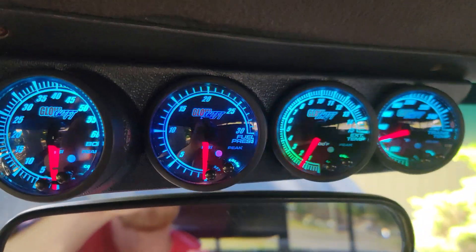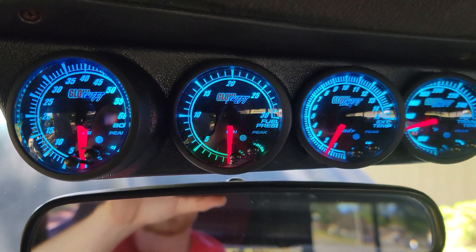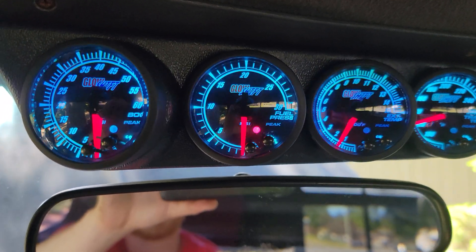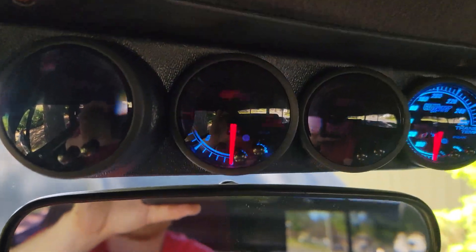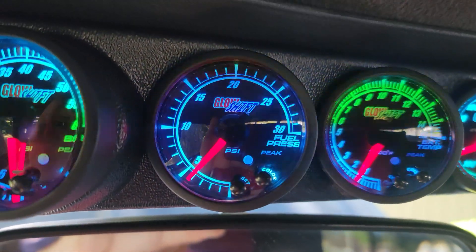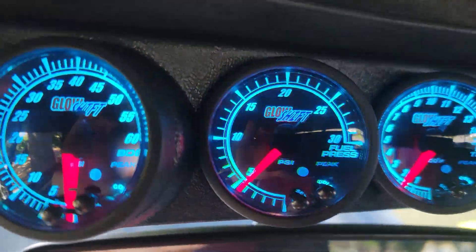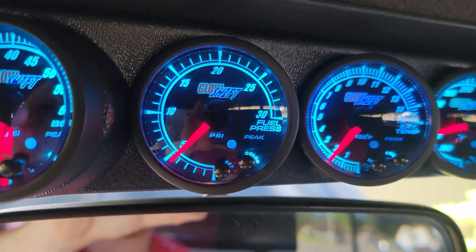Just to give you a baseline before we change the lift pump — it's the second gauge in here. We'll see what it is at idle at startup. It looks like we're running about four to five PSI right there.